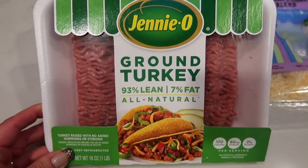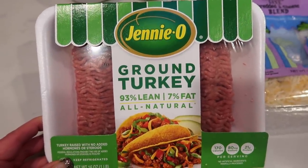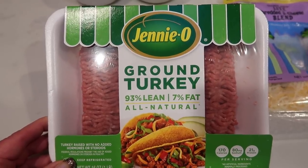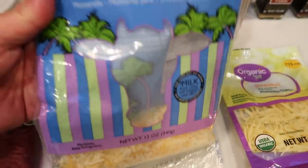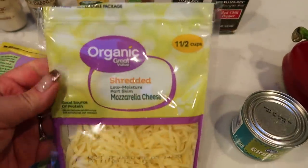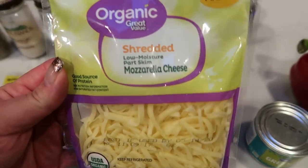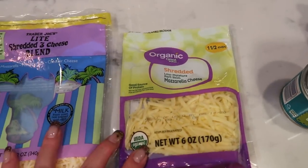First you're going to need some ground turkey. This is the 93/7 from Jenny O. I have this in my freezer — that's the only reason it's not organic. I'd rather have that, but I'm going to use what I have on hand and not waste anything. A couple types of cheeses: I'm going to use up the last of my light shredded cheese from Trader Joe's, and I probably will not be repurchasing that because I really like this organic shredded mozzarella from Walmart. It's the same exact points and it's a full fat, delicious mozzarella cheese. So I'm going to do a mixture of those two cheeses.